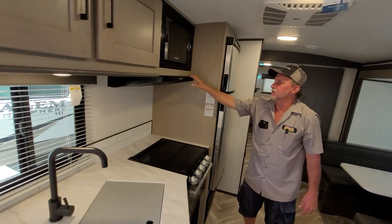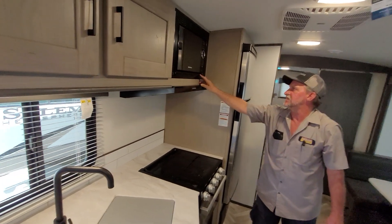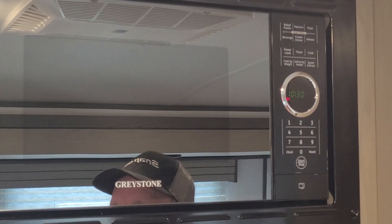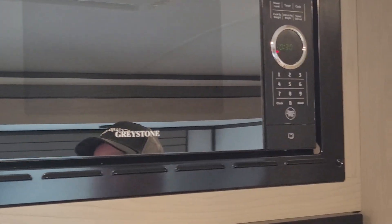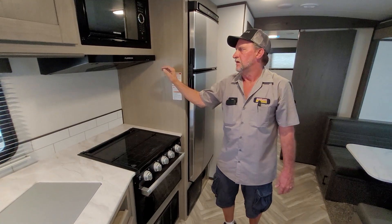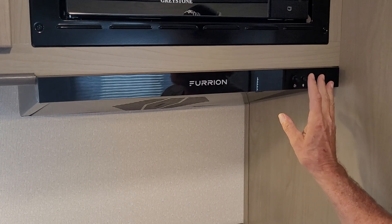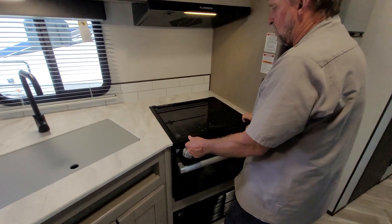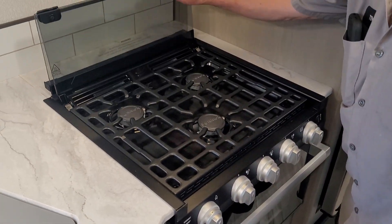The microwave has a clock button on the front. The only reason I set the time on the microwave is so I can tell if the trailer has lost 110 power coming to it. You do have a light for the stove top and a fan — for the fan to work properly, the two tabs have to be lifted on the outside to allow the flapper to flap. On the glass stove top, it will fold up two times, up out of the way.